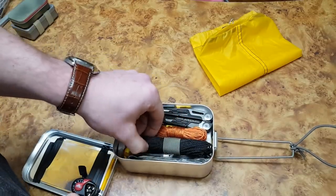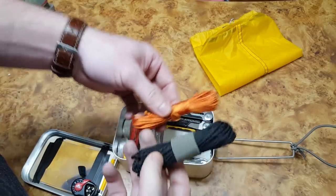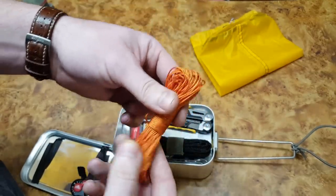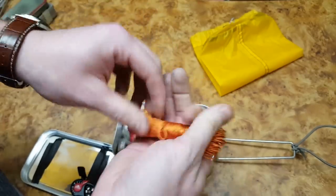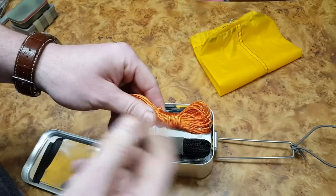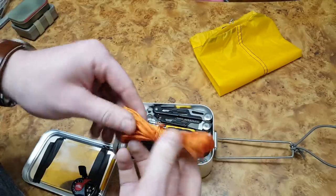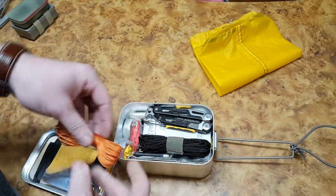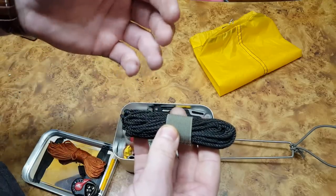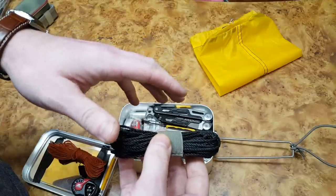For cordage I put two different types in for different applications. This is orange micro paracord — not super strong, but about 60 to 70 feet and it doesn't take up much space. I hastily coiled it so it might get tangled, but it's great utility cord. Then there's number 36 tarred bank line — 30 feet — which I believe has a breaking strength of around 300 pounds.